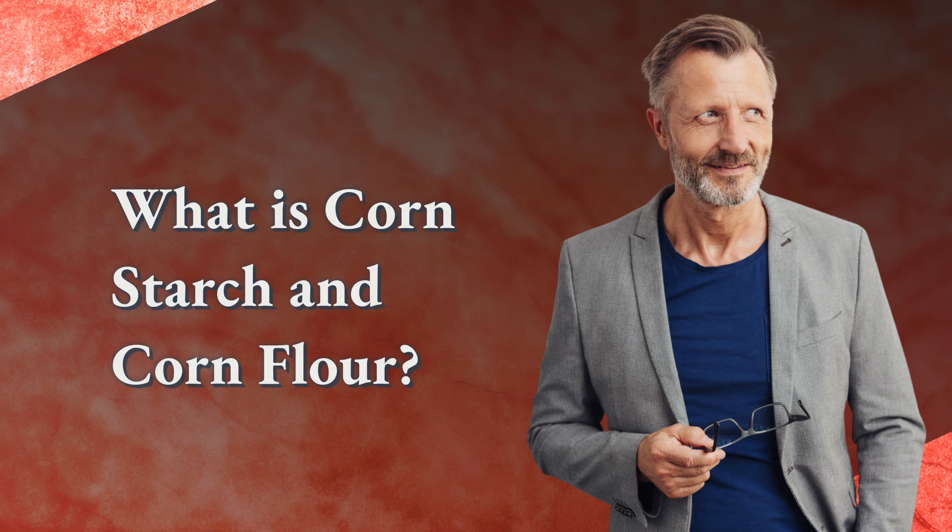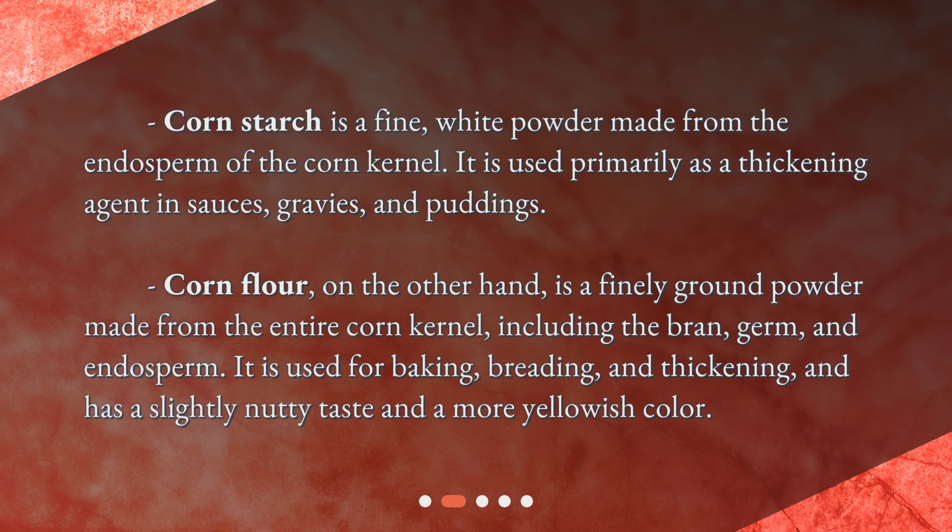What is cornstarch and corn flour? Cornstarch is a fine white powder made from the endosperm of the corn kernel. It is used primarily as a thickening agent in sauces, gravies, and puddings.